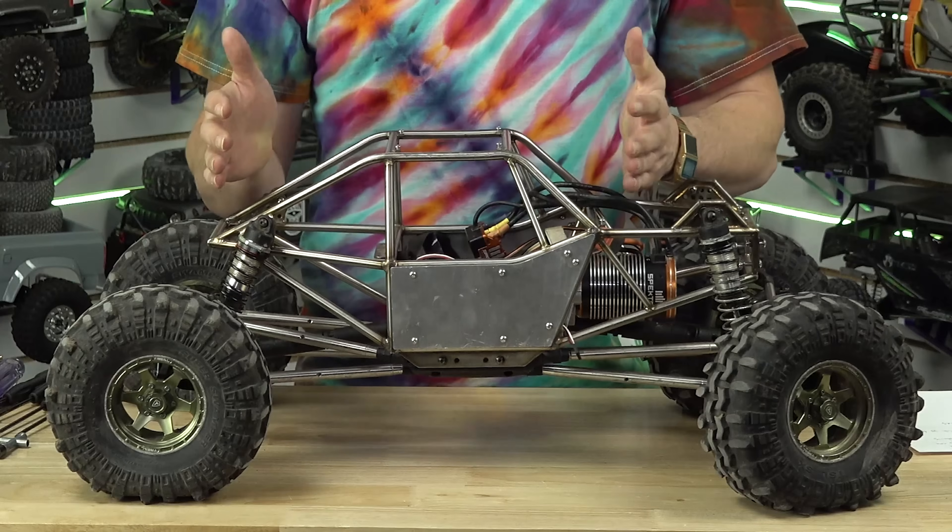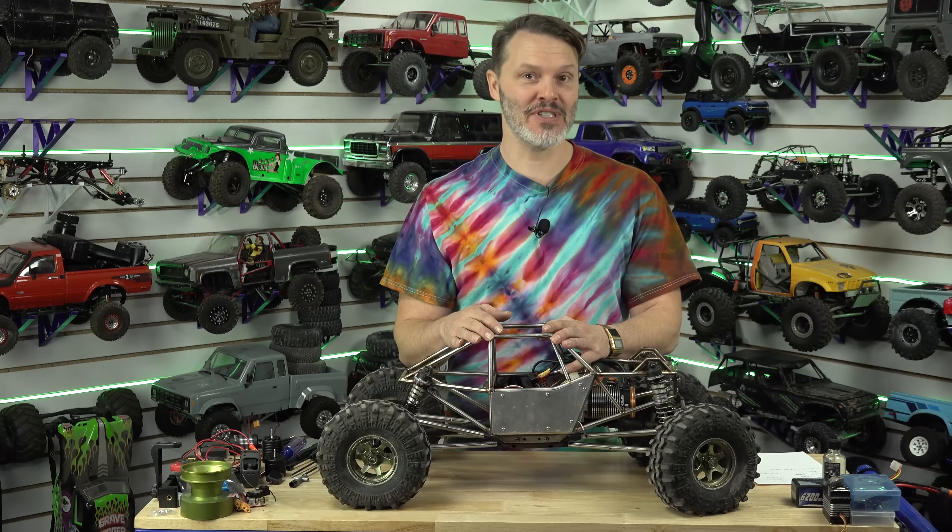Have you ever wondered how shocks work on an RC car? It's pretty similar to the full size, but it's a little different. So let's talk about it today.